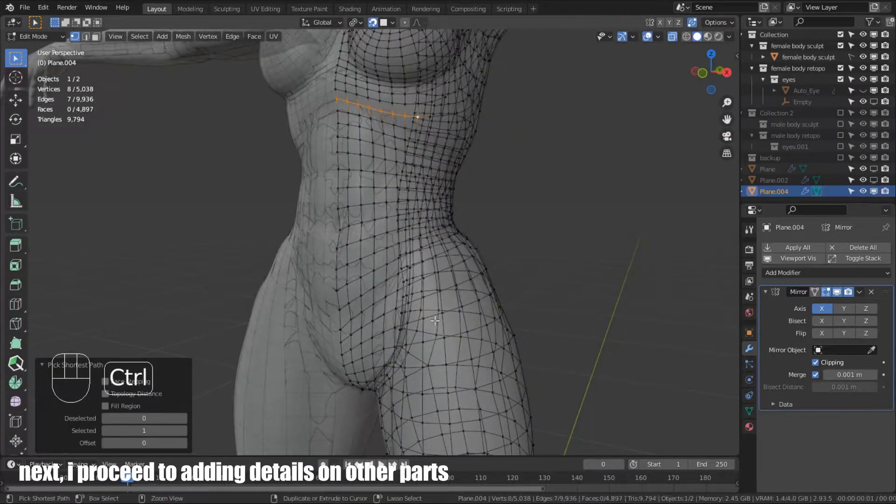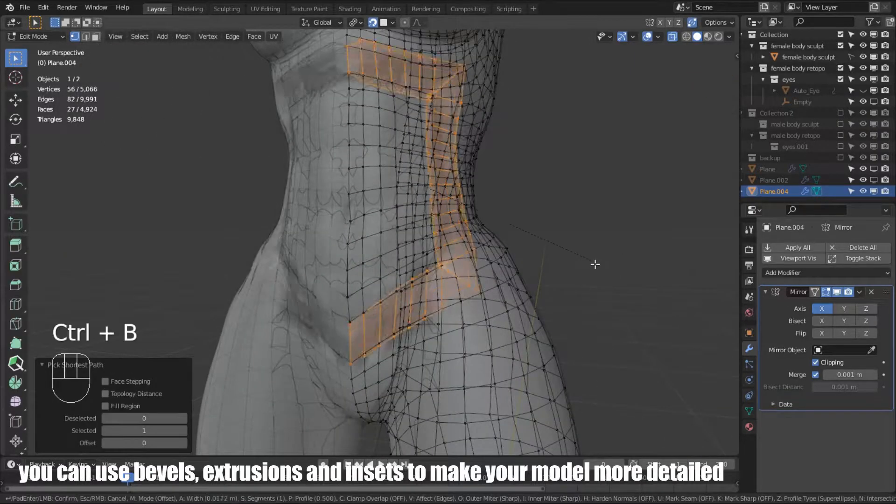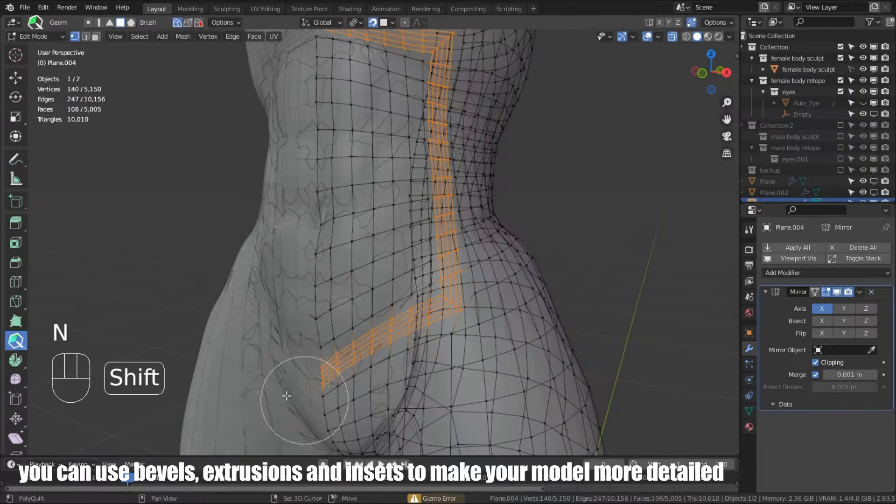Next, I proceed to adding details on other parts. You can use bevels, extrusions, and insets to make your model more detailed.